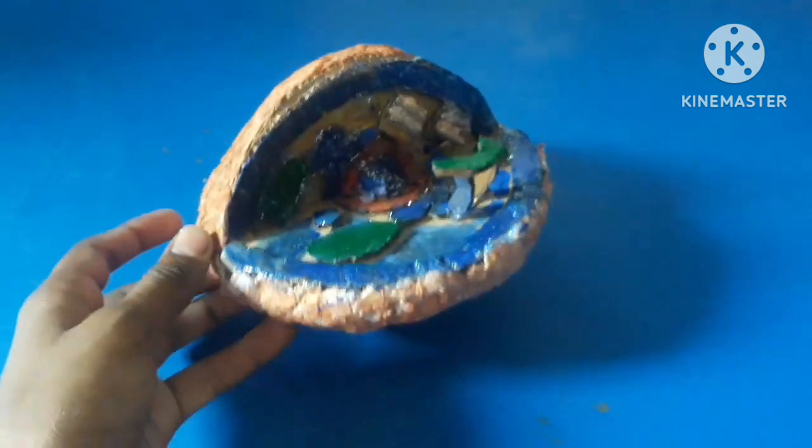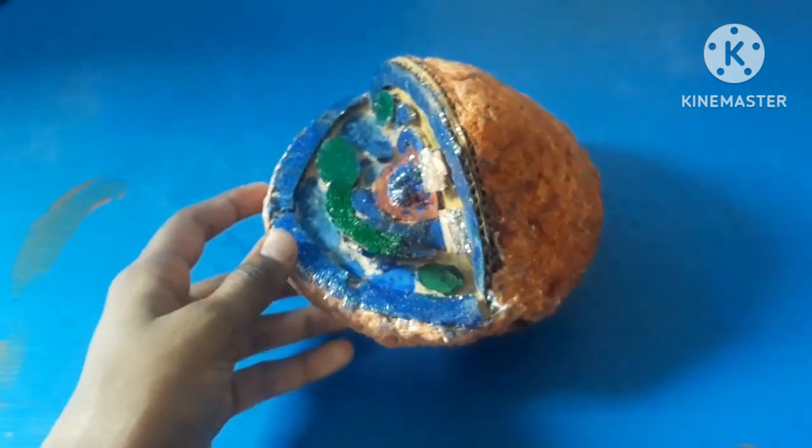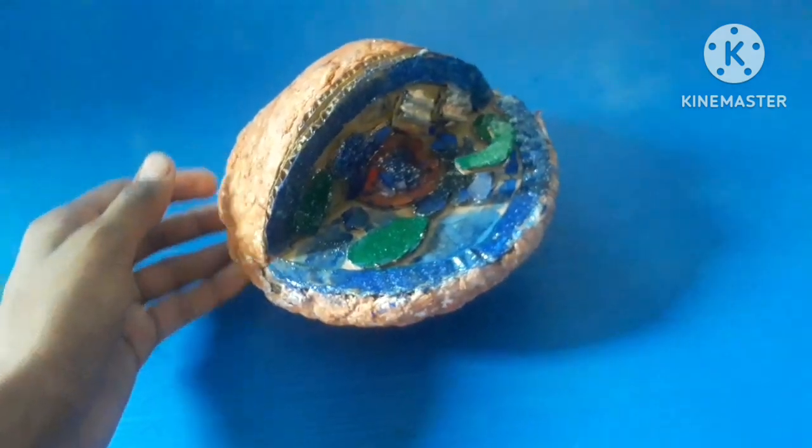This is how we made a homemade animal cell model. Hope you like our video — please like, share, and subscribe to our channel. I worked on this video for nearly two days, so please subscribe and bye!